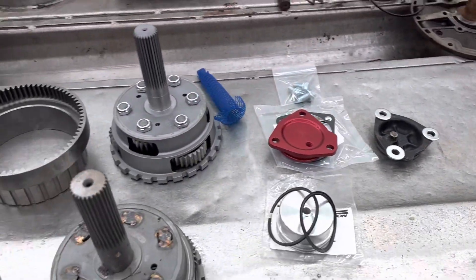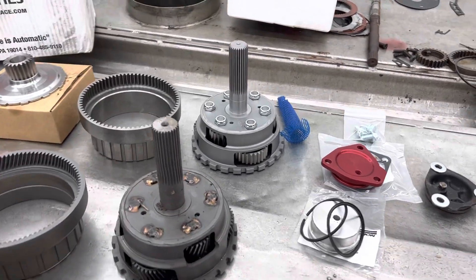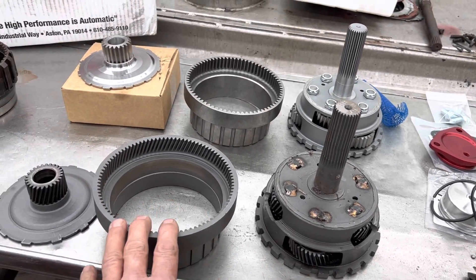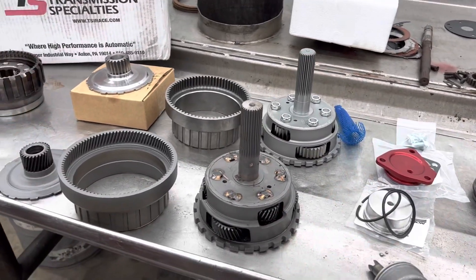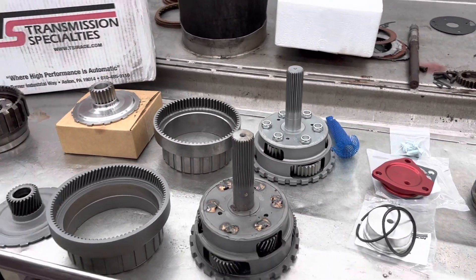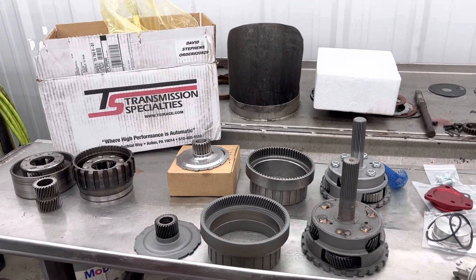We're fixing to get our shorty dragster together and I'll call the customer probably later today so they can come pick it up. I just wanted to show you the differences between the straight cut and the angle cut and why they do it. Just remember: straight is noisy, angle is quiet; more load on the straight, less load on the angle cut. Don't forget to subscribe, push the notification bell, and have a wonderful day.